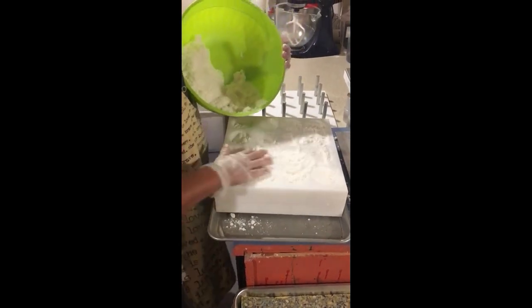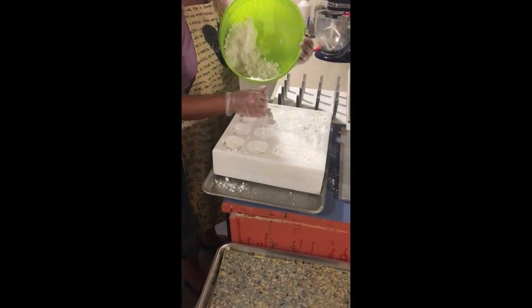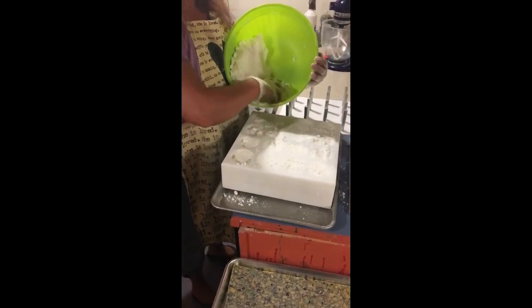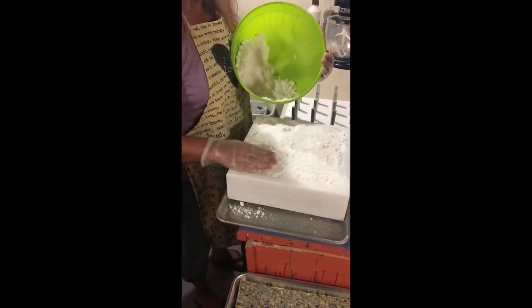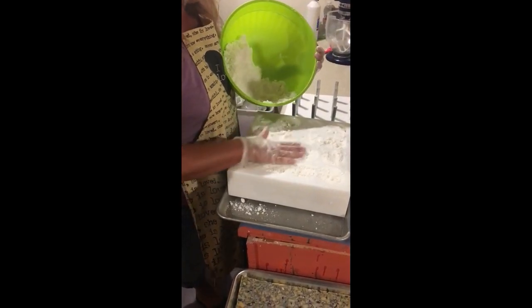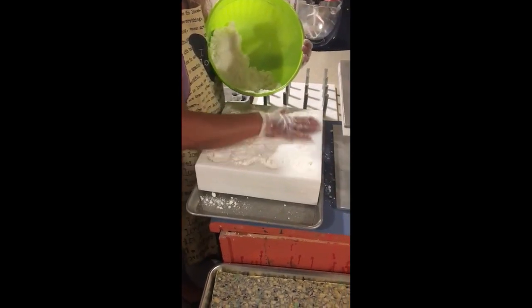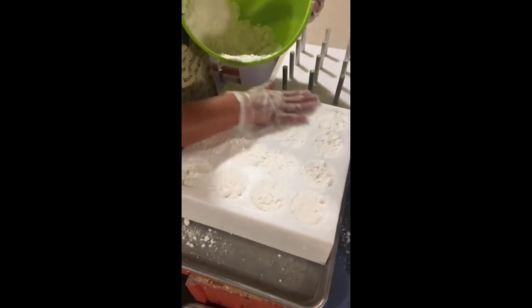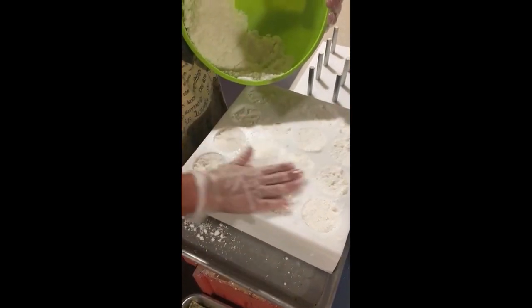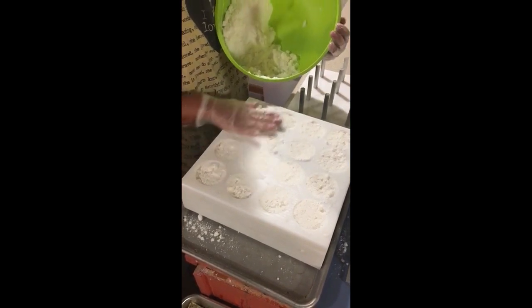Just level it off. This has been really nice — it allows me to make 16 bath bombs in one press versus one bath bomb.